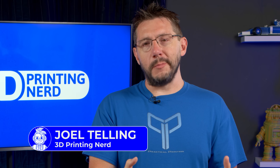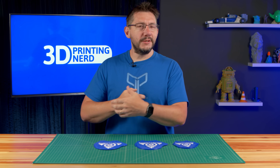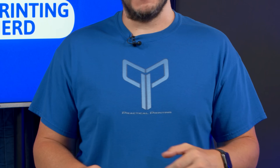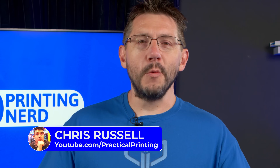You're solving a problem practically. You're making something that has a functional use. Don't get me wrong — I love printing multiple Pikachus and other cool organic shapes, but at the heart of the matter, sometimes printing something functional is just what your heart deserves. And that's why I have on my practical printing t-shirt. Our friend Chris Russell runs the Practical Printing channel, and how appropriate.